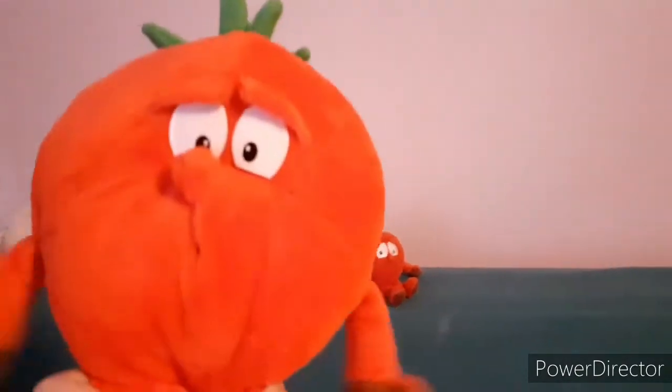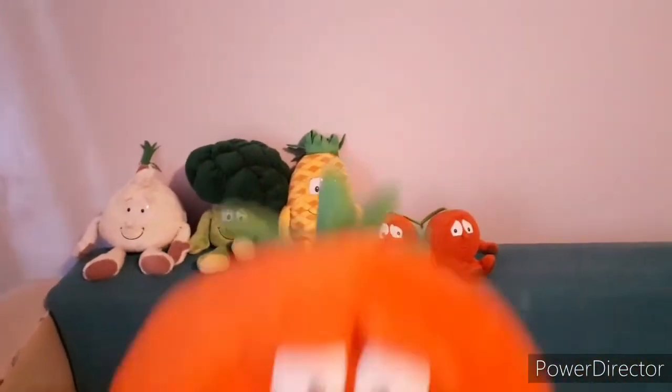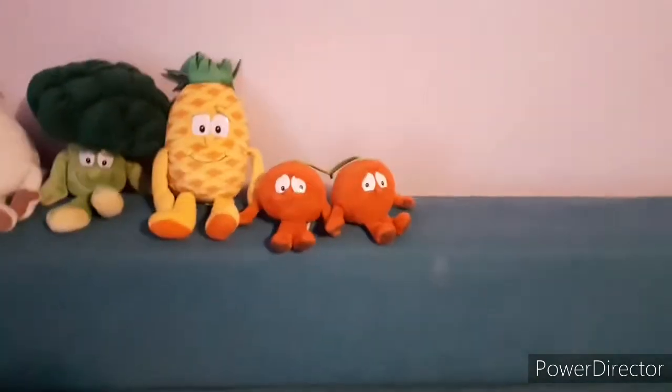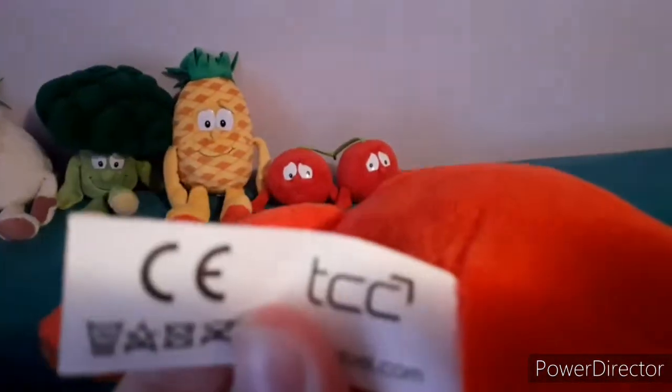Next up we have Tony the Tomato. I gave some of them my own names, not like other YouTubers. He looks really nice too. He's from Superfoods, which is the second wave, because it's got the same logo of TCC here. I'll show a picture of Penny's logo on the screen.